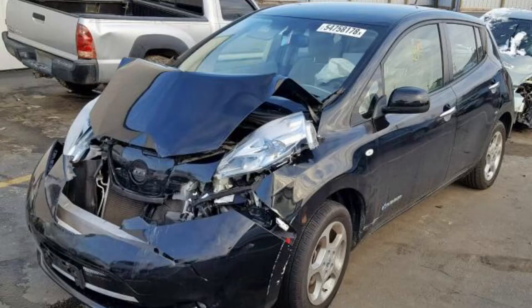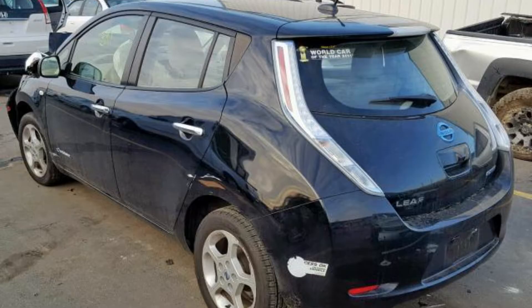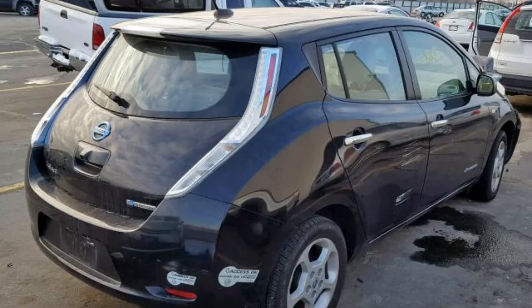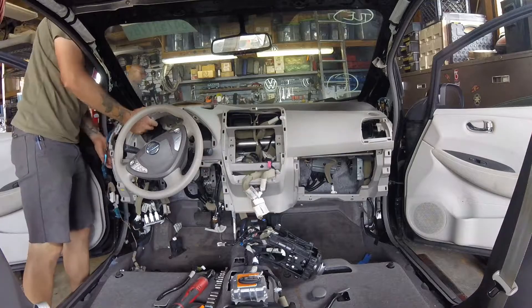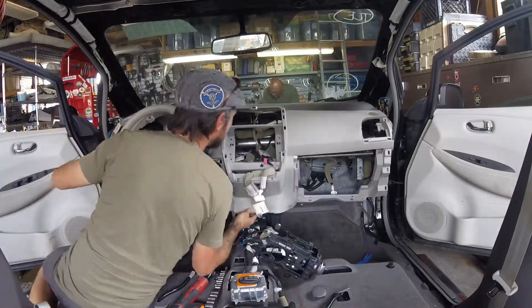Hey everyone, Mick with Regen EVs here. Last video I was getting a baseline status for the 2011 Nissan Leaf that I picked up at an insurance auction for cheap. I'll be dismantling that Leaf in this video.